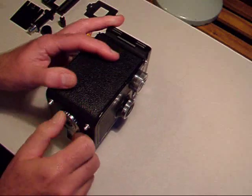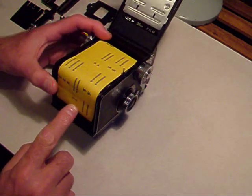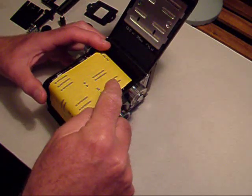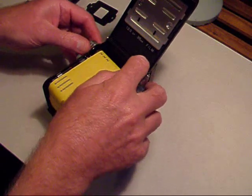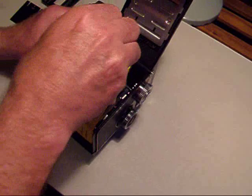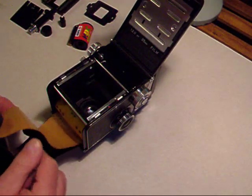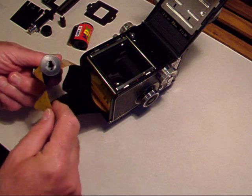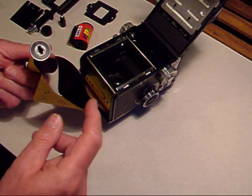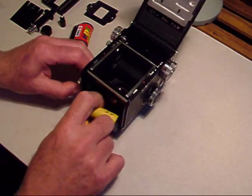You must never do this, but I'm going to wreck this film to demonstrate. When you open up the camera, you've wound it on and all of the film that was on here has now gone onto the take-up spool. This paper covers the end of the film. If you haven't seen roll film before, that is the film that will form the negative, and this is just a paper backing. That will be disposed of when the film is developed.